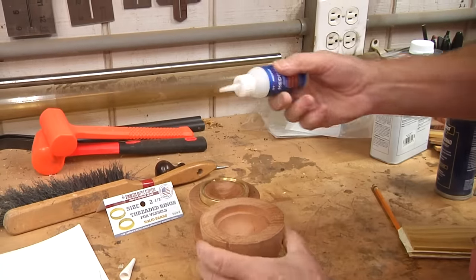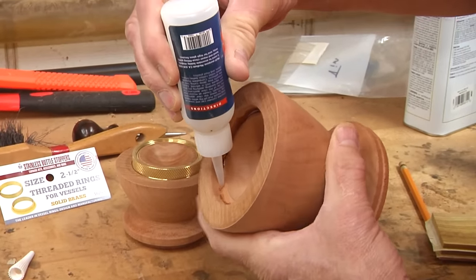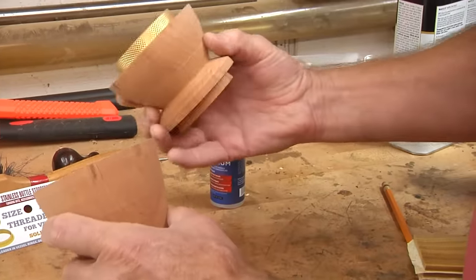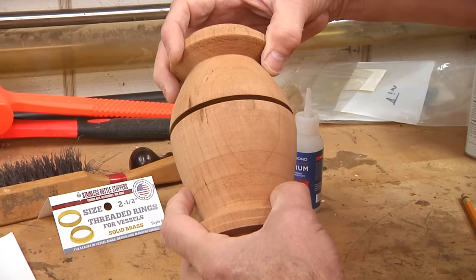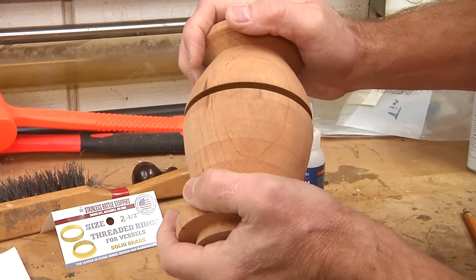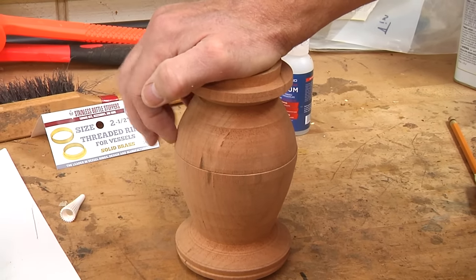I'm going to take some medium cyanoacrylate glue and put a bead in here. I don't want to go crazy with this because if I put too much we'll have squeeze out and it'll look ugly — it's hard to cover up. So just a bead in there. It's a nice tight fit so that should make contact pretty quickly. Now I'll find out where my grain match is again. I'm going to push this in straight. I'm going to take it back out because it came loose a little bit. There we go — now we've got our grain match there. I'm just going to set that and let it dry like that. Hopefully there's no squeeze out and I can get the top back off.